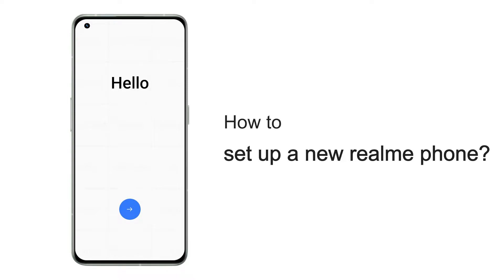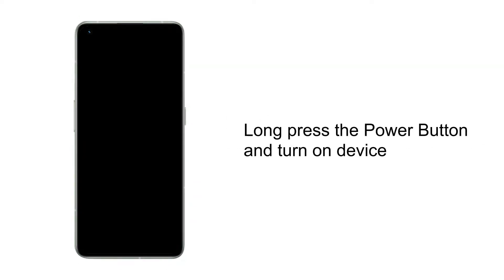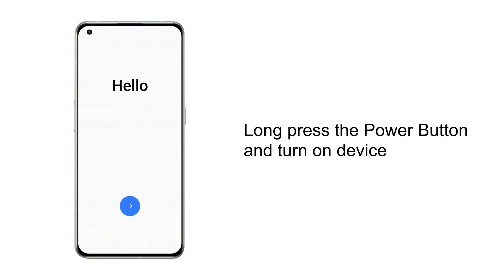How to set up a new Realme phone. When the phone is turned on for the first time, or enters recovery mode, press and hold the corresponding button until the phone vibrates. The phone will then enter the boot wizard.